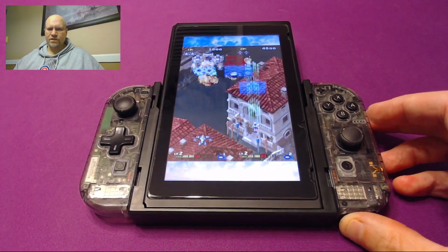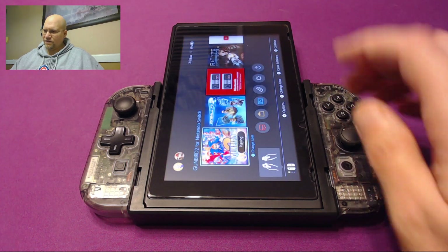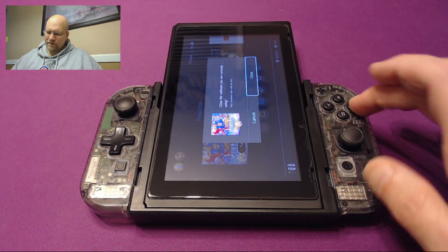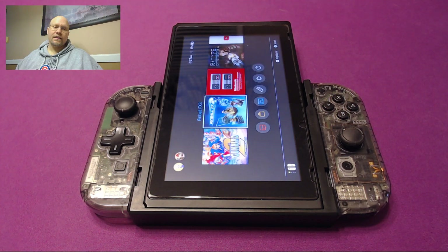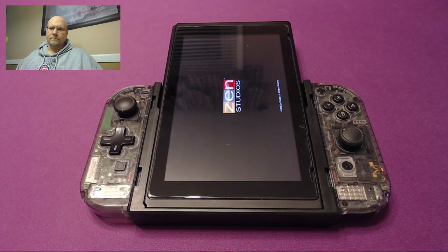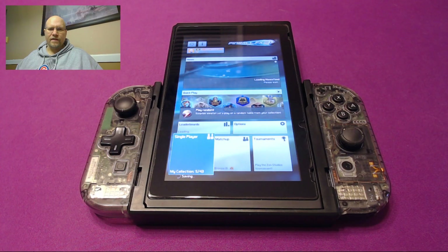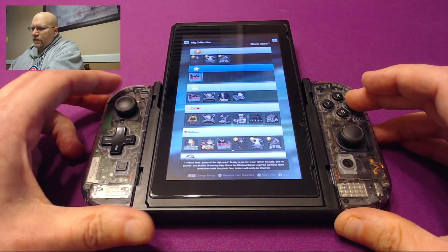I'm going to set this down and show you one other game before I call it a day. Let's exit out to the menu and go over to Pinball FX 3. I'll go ahead and start that up — I guess it would help if I selected my profile first. Most games will start up in horizontal mode, but there are some games that remember your settings when you've played in vertical mode. Pinball FX 3 is one of those.